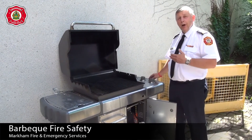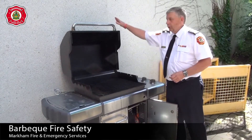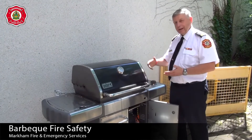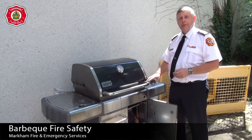When you're going to turn it off: turn your tank off, turn your valve off, close the lid, and that's it. I'm Dave from Markham Fire and Emergency Services. Have a safe barbecue season.